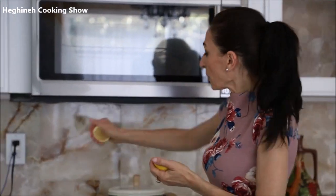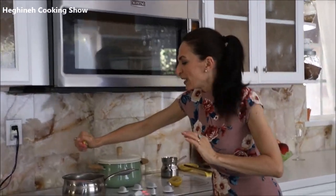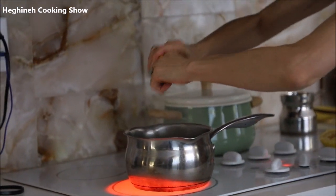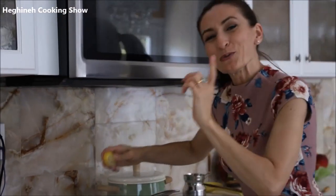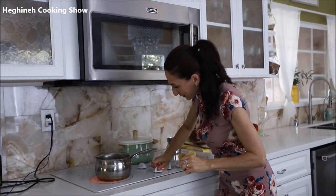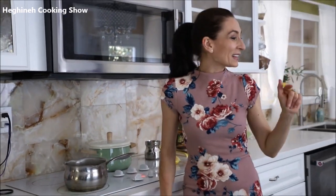This has started boiling, so I'm squeezing my lemon. A little more or less lemon juice won't change anything dramatically — just one medium-sized lemon. I'll lower the heat and let it simmer about seven to ten minutes.